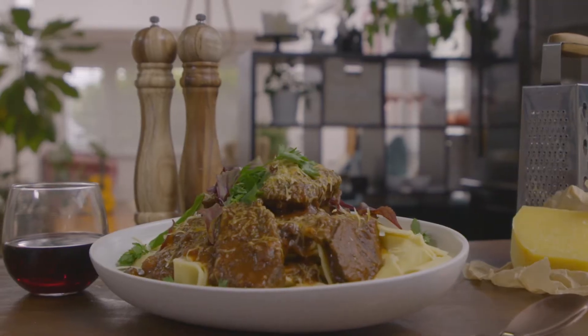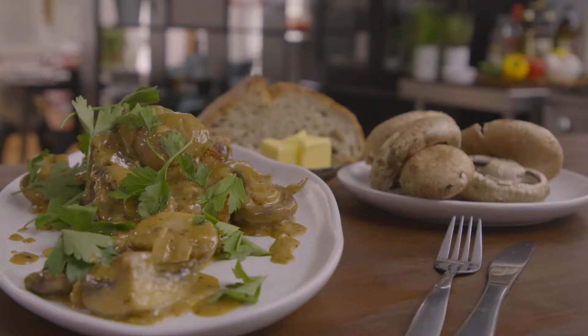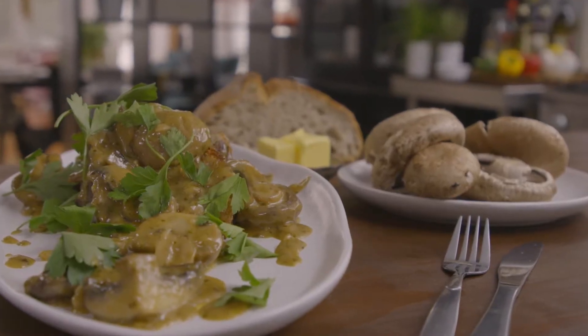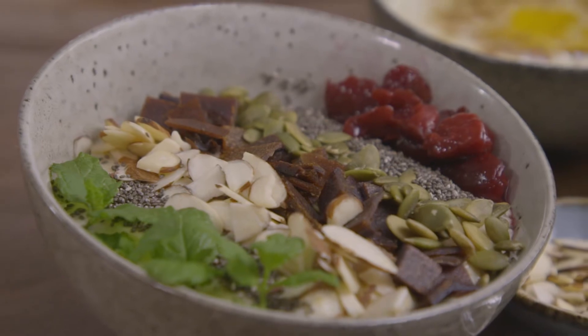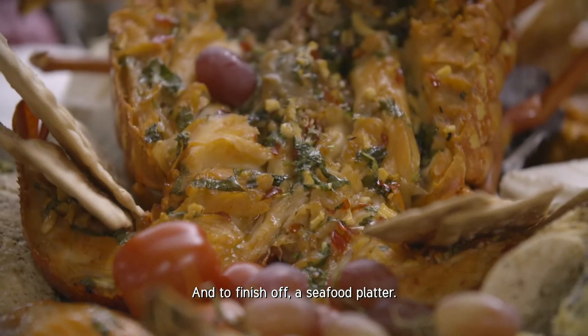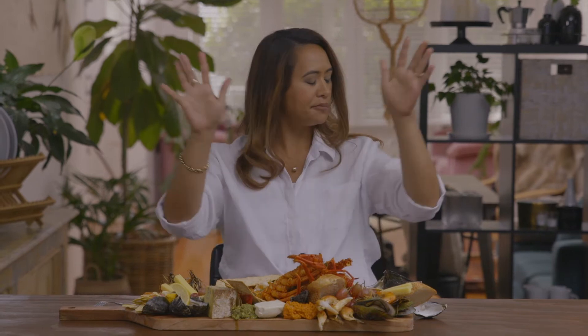Slow cooked succulent beef cheek ragu — a hearty dish, definitely one to share. The most delicious recipe for creamy mushrooms I've ever tried. Today it's breakfast at Headers. Keeping to the breakfast theme: porridge. Who doesn't love it? Definitely how grandpa makes it. A seafood platter fit for a king. Game over. I am done.